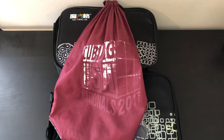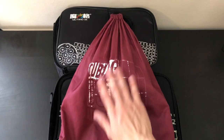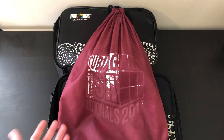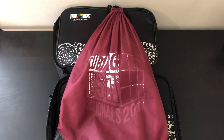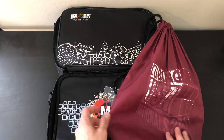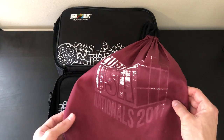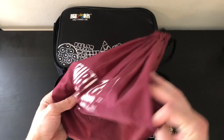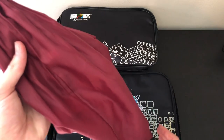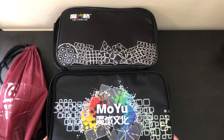One last thing: while I don't have it with me, thecubicle.us just came out with their own drawstring bag that has a small pouch on the front for stickers, lube, screwdrivers, or pens — it goes for $14.99. I personally prefer these cube bags because I use stickers and don't want them to chip. That normally happens in drawstring bags because the cubes bunch up and rub against each other, which won't happen with these cube bags.